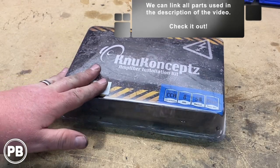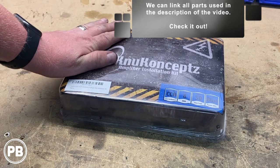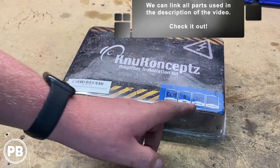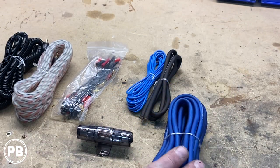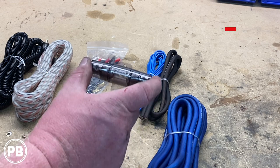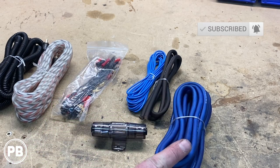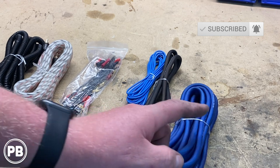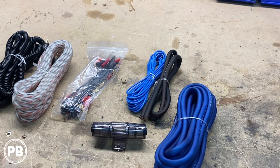The wiring kit we're going to need to install our Rockford Fosgate 12-inch loaded sub enclosure is this New Concepts 8-gauge amplifier wiring kit. The first thing we're going to do is take our power wire — 8-gauge — and mock up a fuse holder, then run it from the battery area underneath the hood, through the firewall, into the cabin of the car, along the kickboards, all the way to the trunk area.